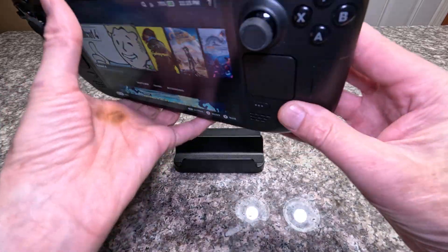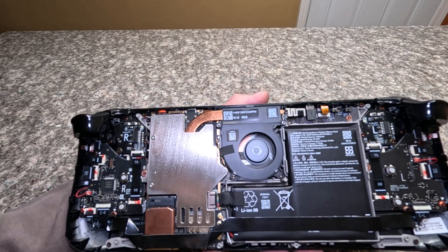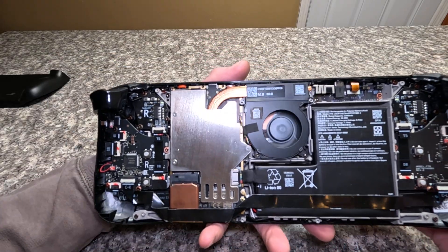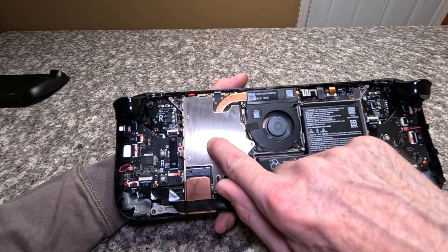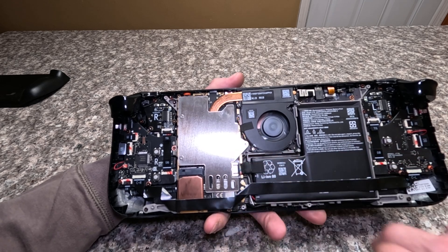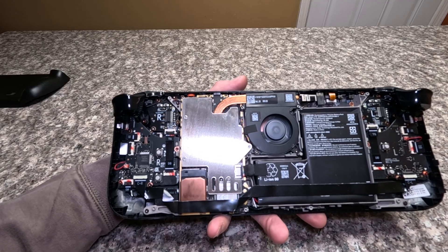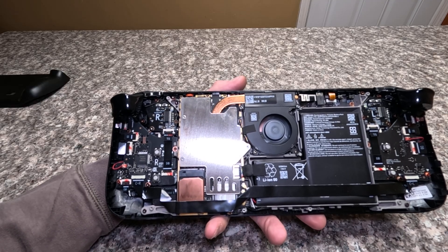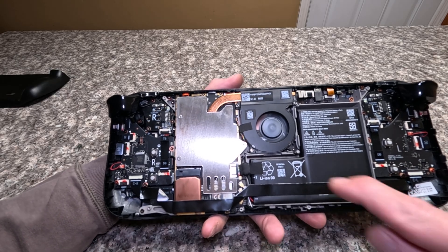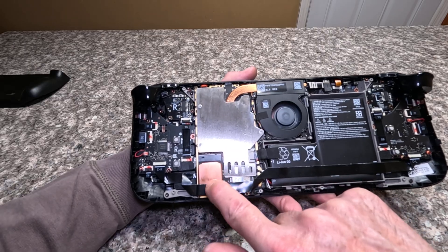It doesn't work quite as well as that version, but it fits entirely inside. The one I have here is almost a silver color because I nickel plated it. Originally I'd planned to offer a nickel plated option, but it takes a long time and I was having inconsistent results, so I'm only going to offer it in a bare copper finish.